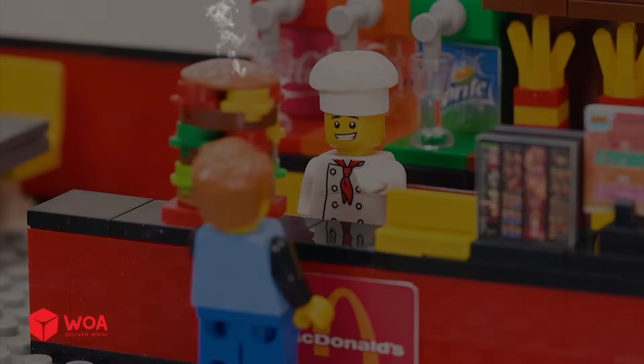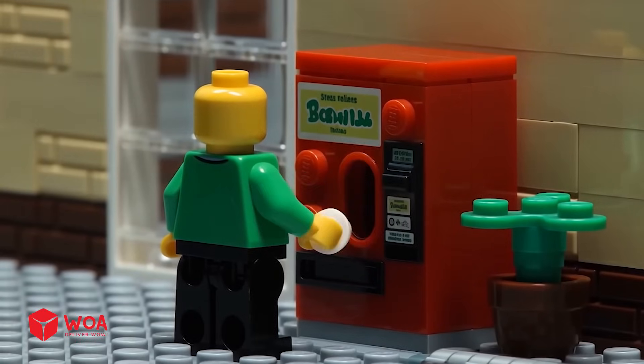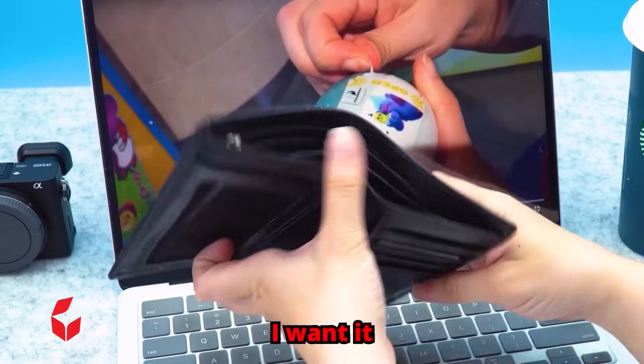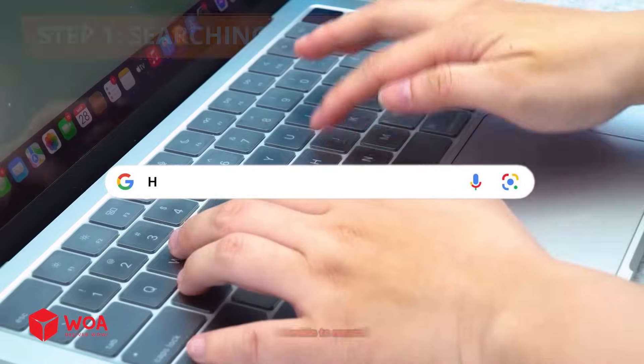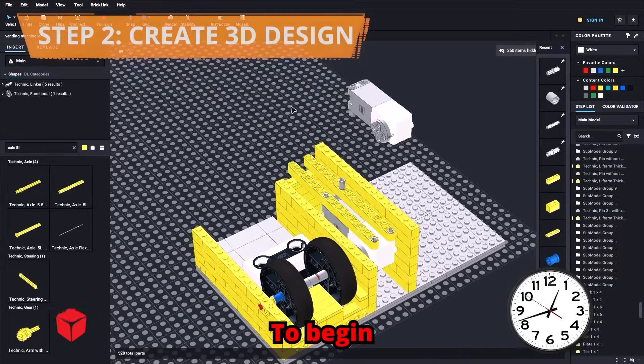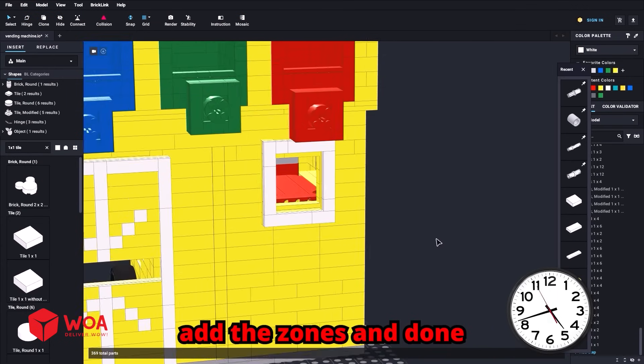I want it but I can't buy it. I decide to search for something unbelievable. I think I can build it with LEGO. To begin, use the LEGO Mindstorms set. Next add the zones and done. Yeah!